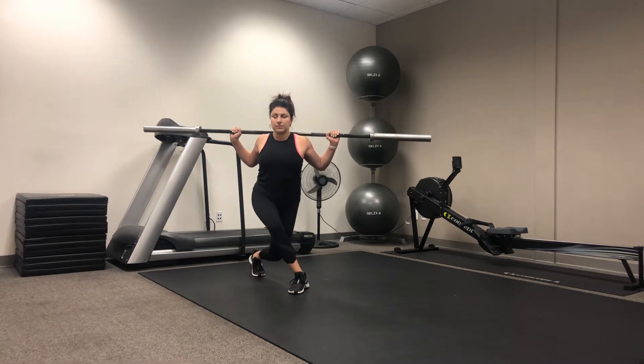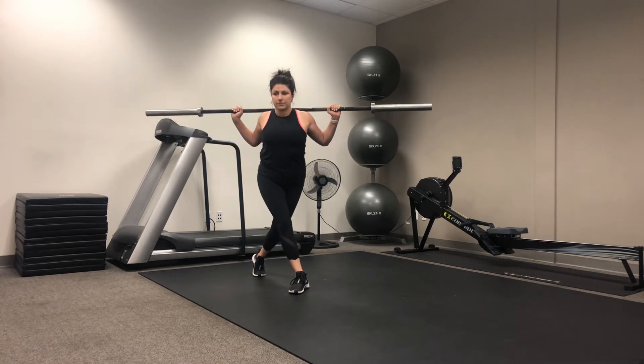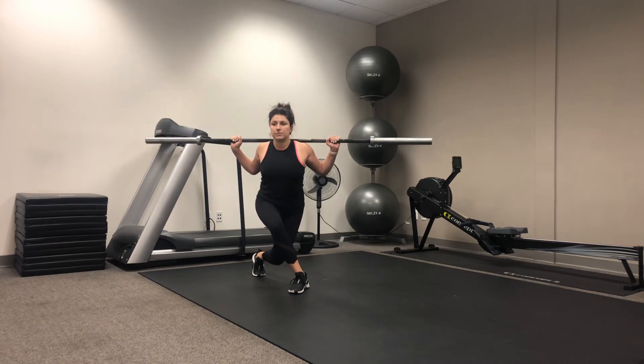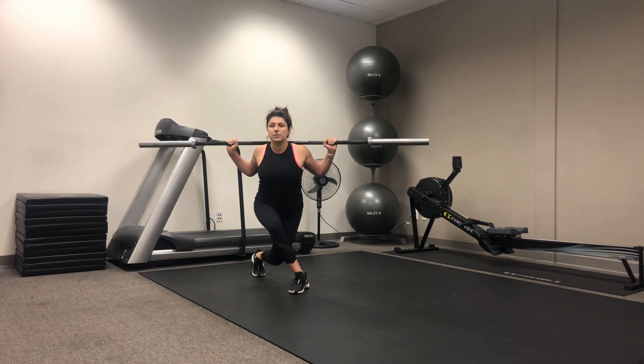She's going to drop that back knee down towards the floor, getting as deep as she can, and then coming up but not stepping forward. This is stationary — dropping the back knee straight down and up. One more, straight down and up.